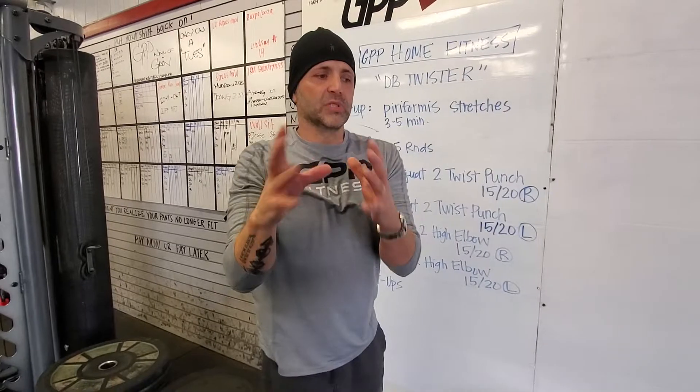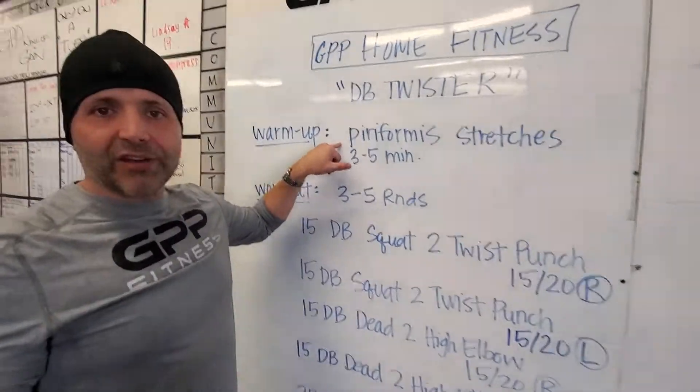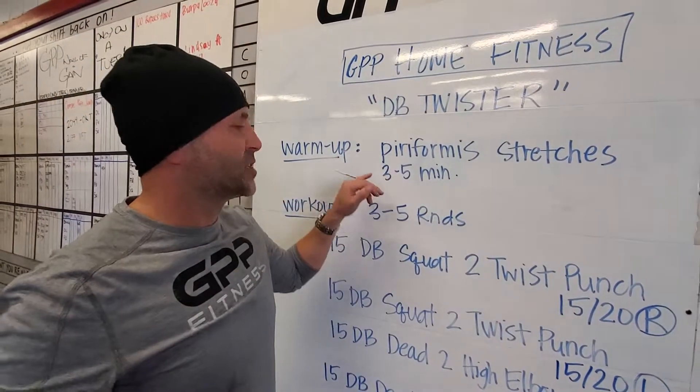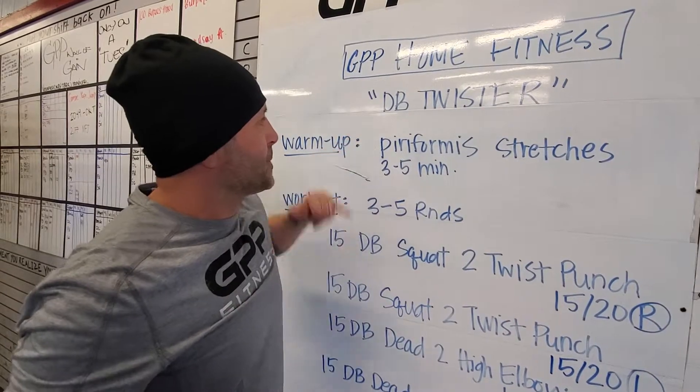We'll factor that in — we'll say that was part of your warm-up. Once you've tried it a few times, go over and let's start with an actual warm-up. Let me hit your piriformis good and hard.